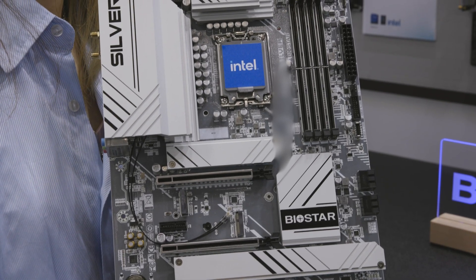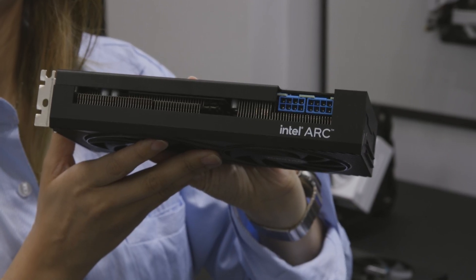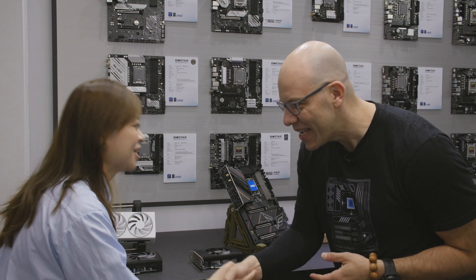We have three different card types: the A750, the A380, and one more still in planning that I can't say too much about yet. Vicky, thank you so much for showing us these amazing motherboards and the Arc video cards. We are very happy to be here learning all about this. Thank you — my pleasure!